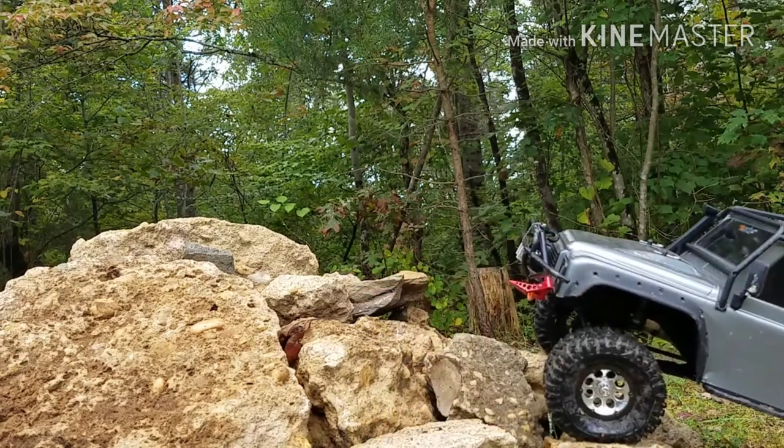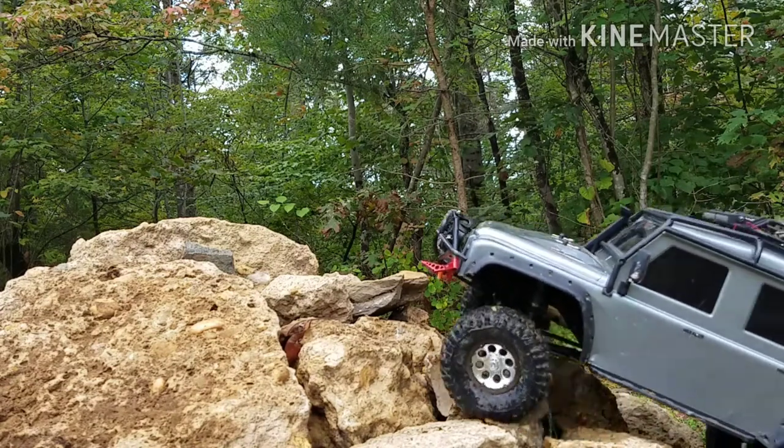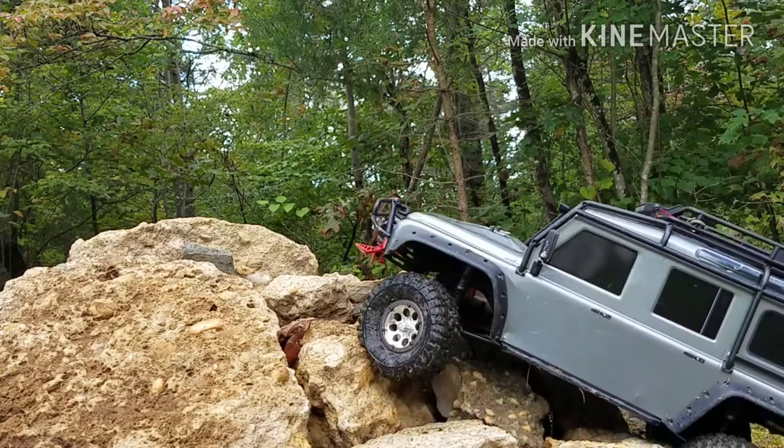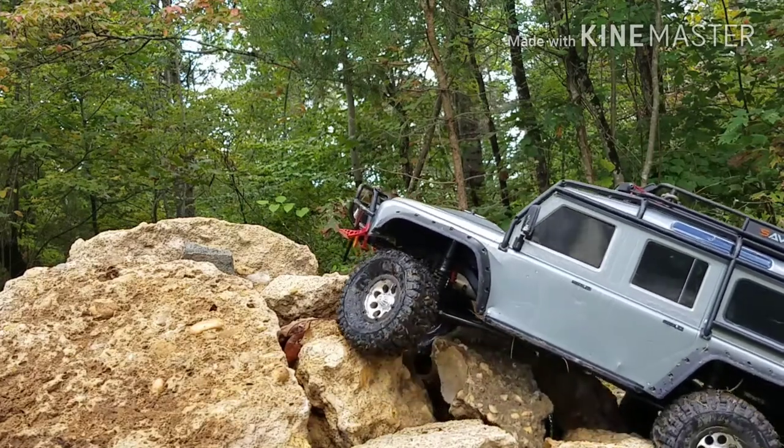I'm in high gear. Don't crawl in high gear — it's not a good idea. Alright, low gear. Lock diffs.